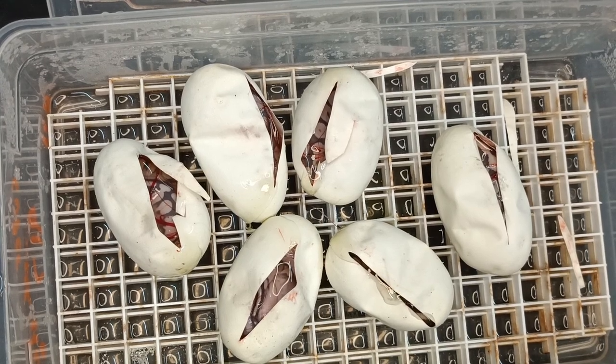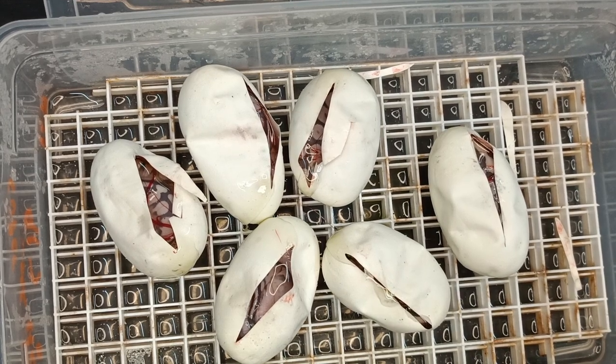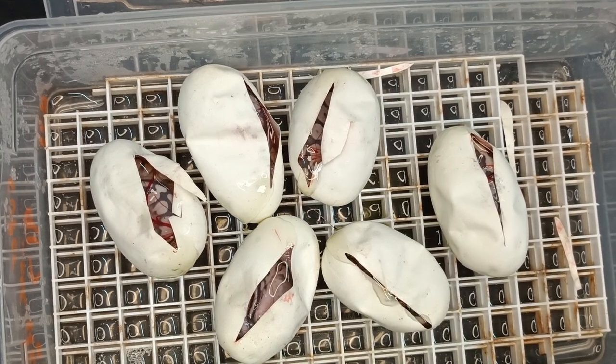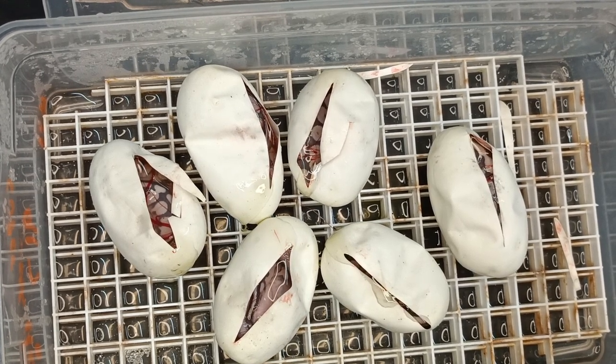Alright guys, I'm done rambling. Hope you guys are having a good season. My season is going pretty well here. Now if I can start hitting more of the females that I've been hitting, that would be great. Hopefully you guys are having a good one and I will see you in the next one. Alright guys.